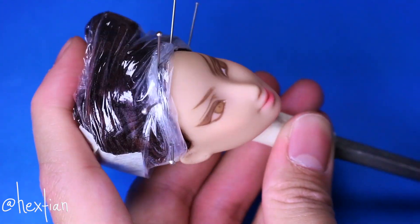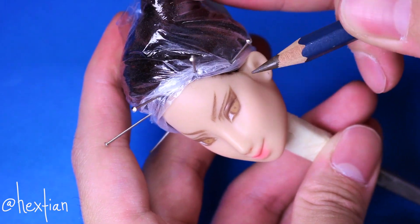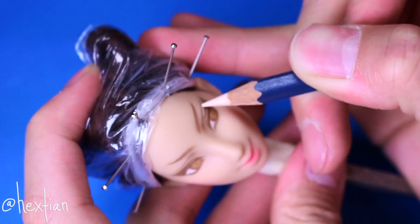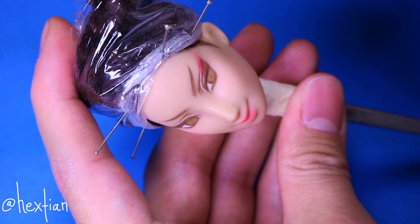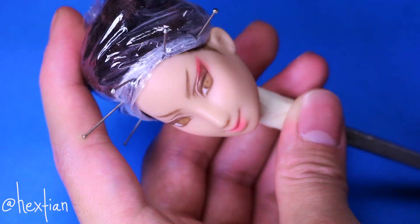I also wanted to give her some baby hairs on the sides, kind of like baby sideburns, to shape her face a lot better. She's usually given red eyeshadow that extends her eyes and also acts as a winged liner, so I went ahead and added that as well.